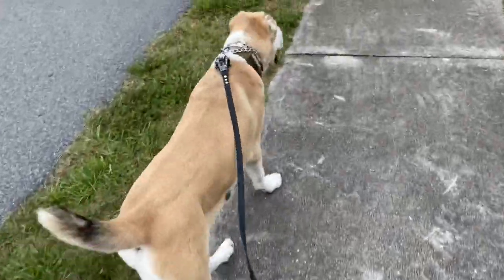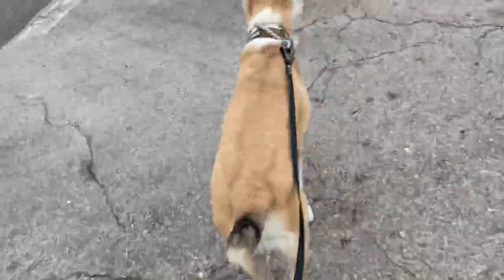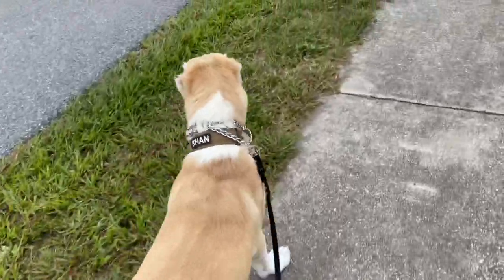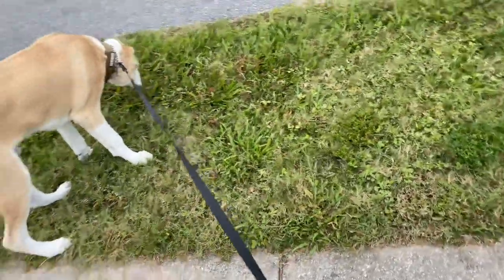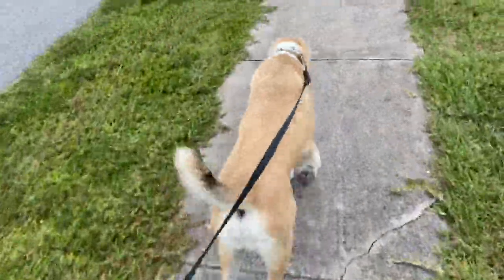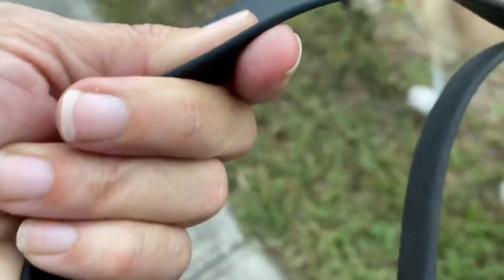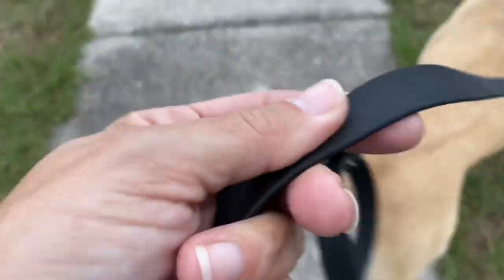I've been using this lead now for probably two months, and it's currently about 80 pounds. So far the lead has worked really well for us. I will say, because it is biothane, if it is raining out, the lead is very slippery. I am still a little bit nervous at how thin it is — it is not very thick at all. I like the width very much; this is a perfect width. But the thickness leaves something to be desired.